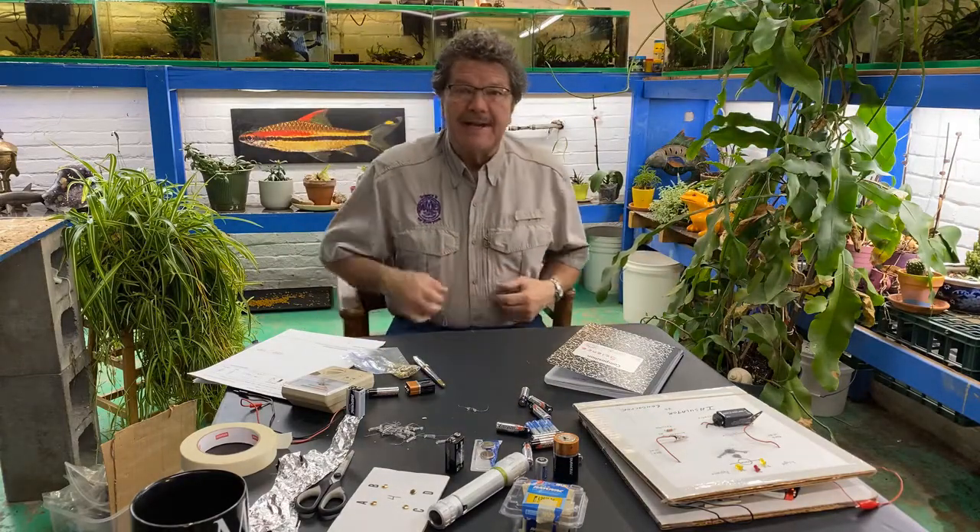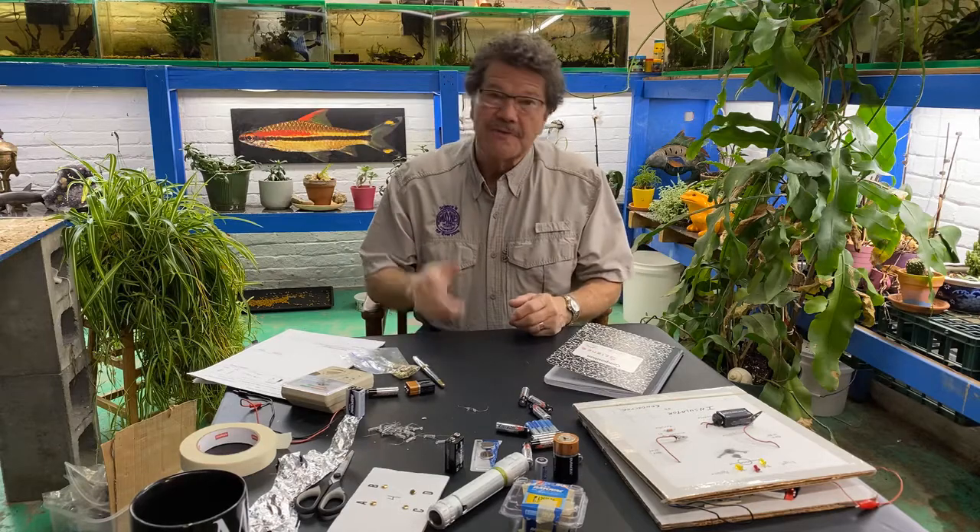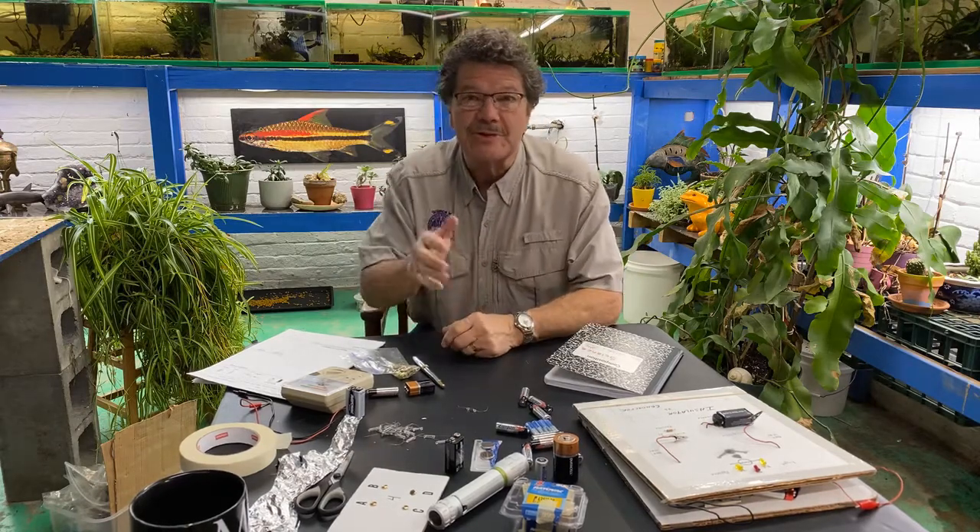Hey, nice to see everybody today! So today I thought we would start a pretty cool science project called simple circuits — simple electrical circuits. First of all, I'd like to say hello to all of my Wayne Township students and teachers that are home learning about science.